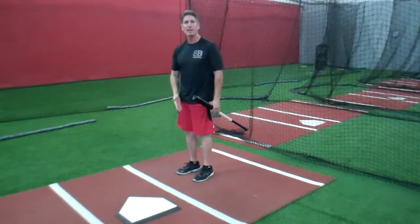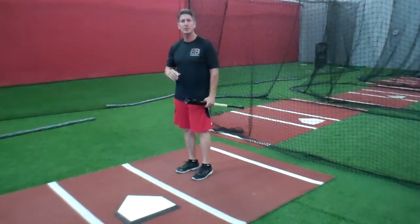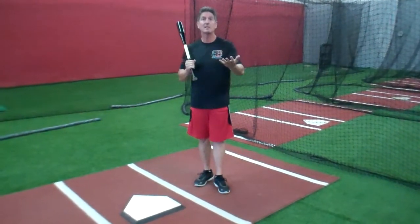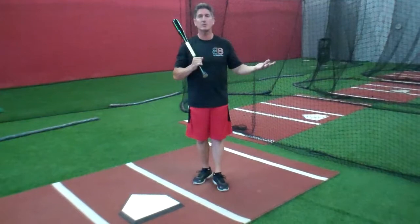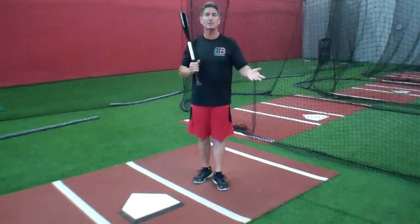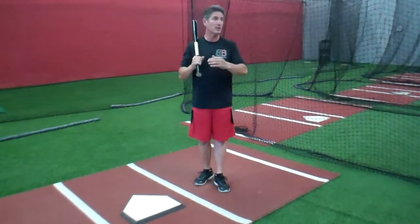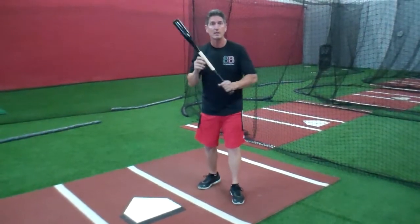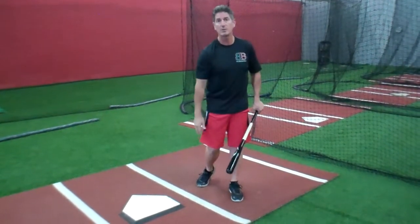And they get in the same spot. The only time they change that position is if they know they're coming into a situation where they're going to basically sacrifice bunt. The defense knows it, the hitter knows it, the pitcher knows it — everyone knows he's going to sacrifice bunt. But that's the play because they're trying to advance a runner.